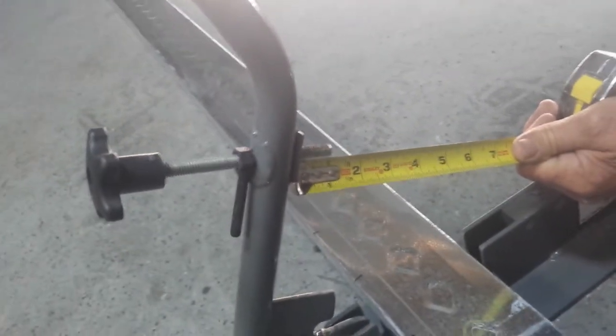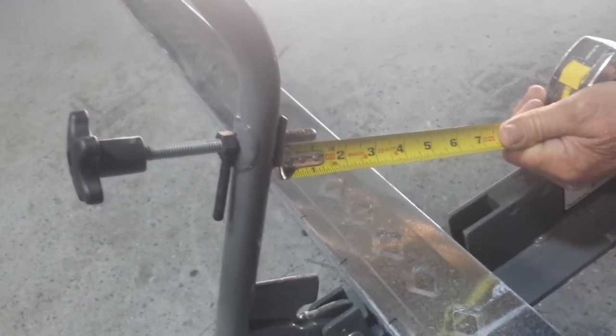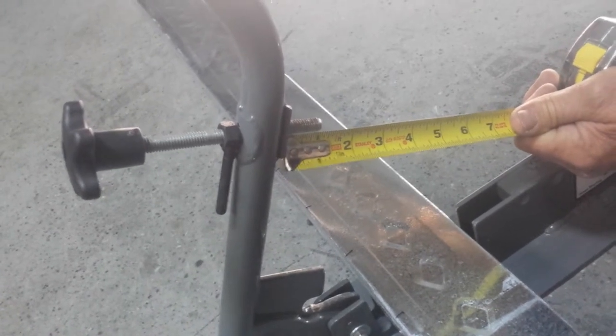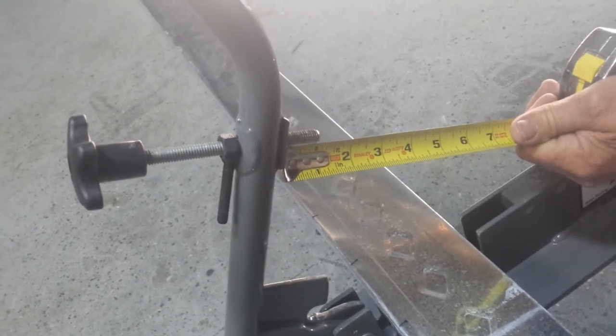Now we're going to give you a little example of how this tool is used. In this example, we've set the set screw for one inch, which will give you a perfect three foot radius.